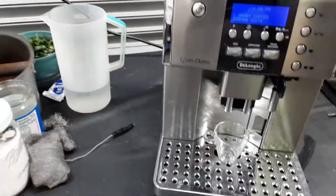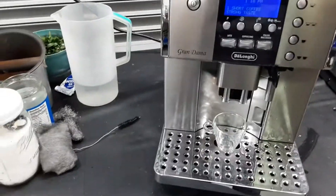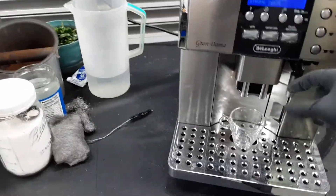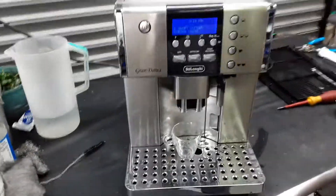We will still be able to use the hot water and see how the water flows coming out from the thermal block all the way to the three-way solenoid valve, to the two-way solenoid valve, and to the spout of the hot water wand.